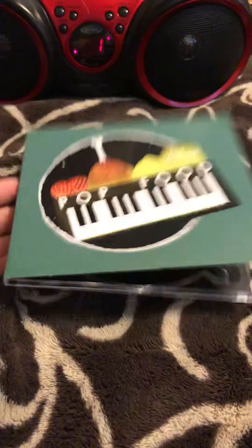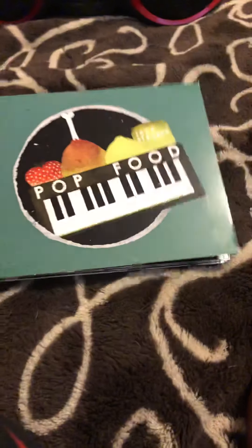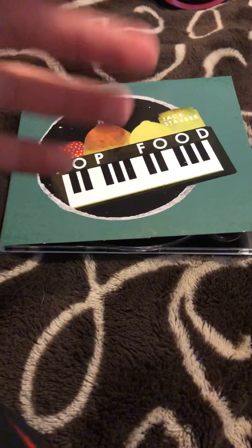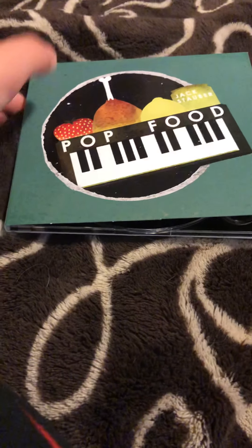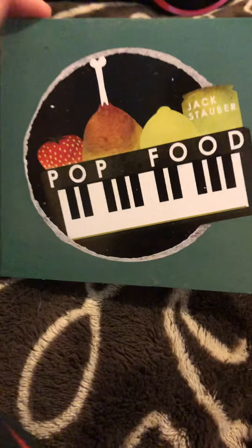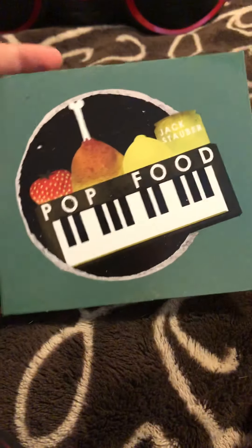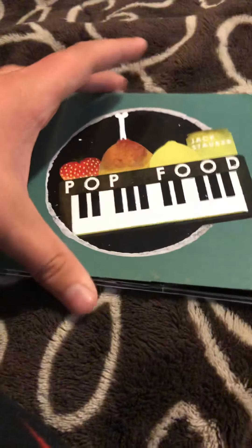Hey everybody. This is technically my second CD opening video, but the first opening video will not upload for some reason. I'm gonna try it again, but I'm just gonna try to make this one quick. It can't upload — I don't know why, but I don't care, it's a few weeks old anyways.